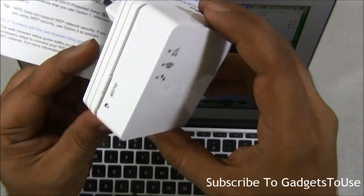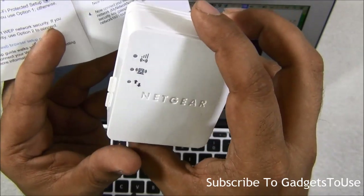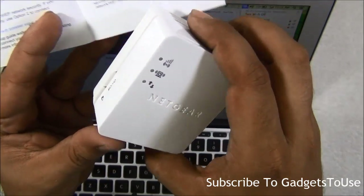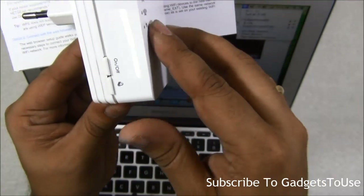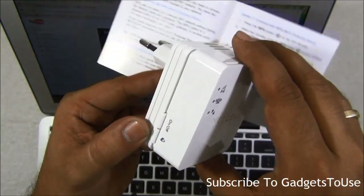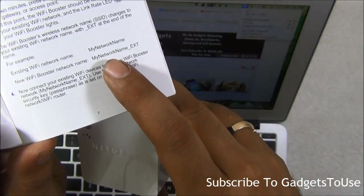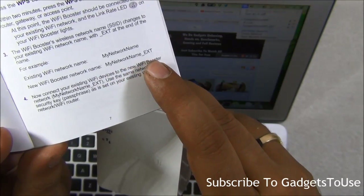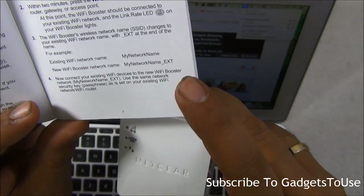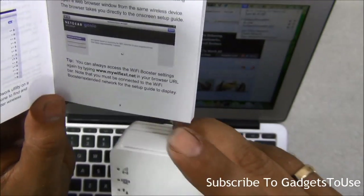There are two kinds of configuration possible. The first uses the WPS button for routers that have WPS. You just press the WPS button on this device and on your router, and it will automatically connect, creating a Wi-Fi network with the same name as your existing Wi-Fi but with an extension. It will use the same Wi-Fi password as your original network.